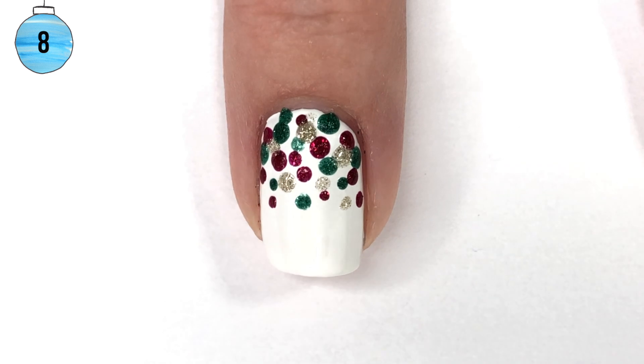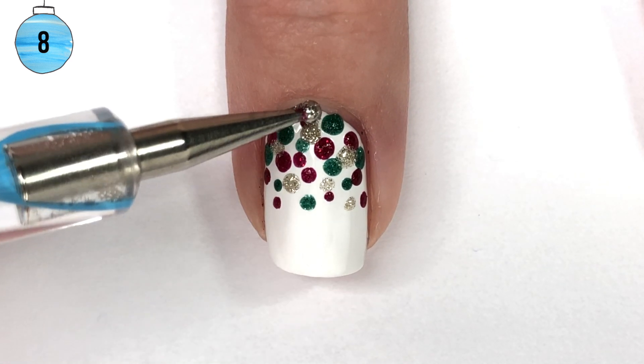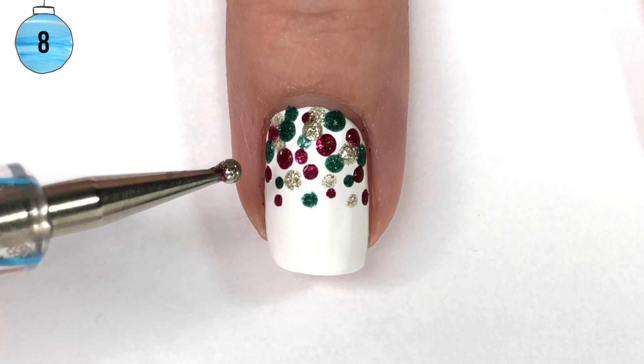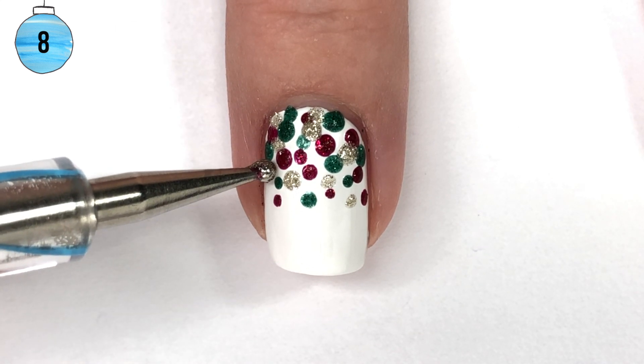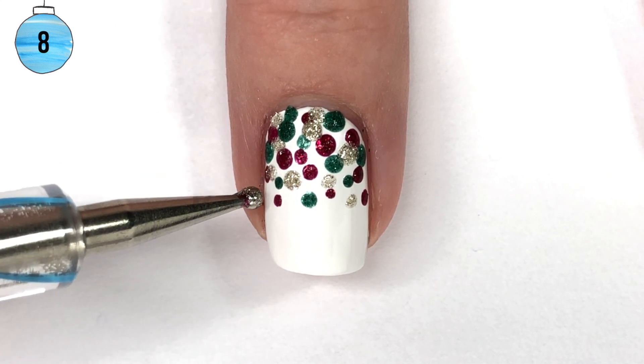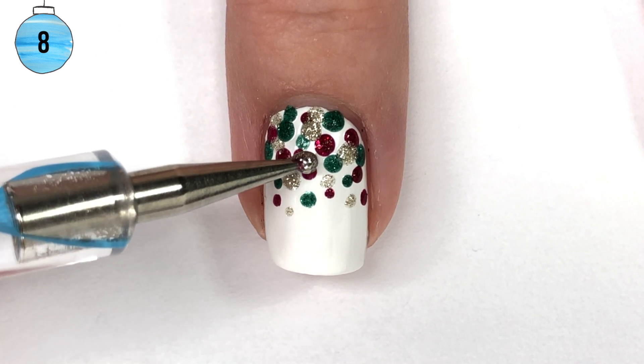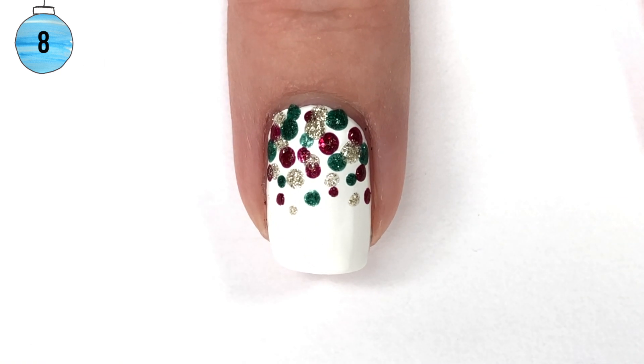I went with a shiny top coat because I felt like that went with the whole design, even though the pixie dusts are matte. It just sealed everything in and made the nail feel smooth and cohesive. The rest of my nails have a little bit of texture, but I could have fixed that by putting on top coat — I just liked it that way.